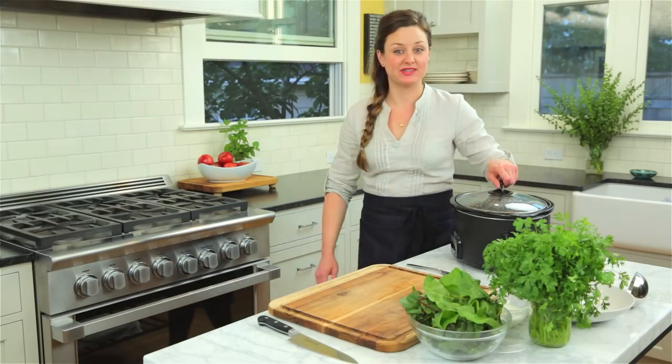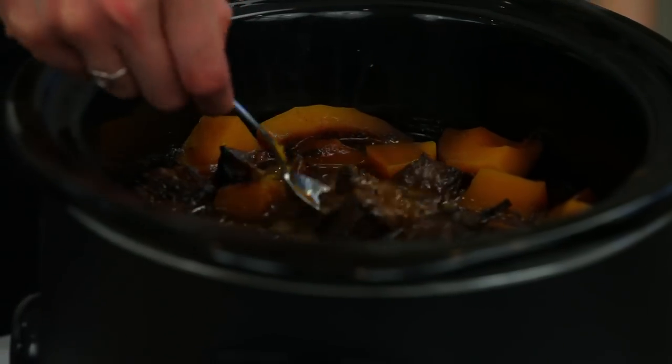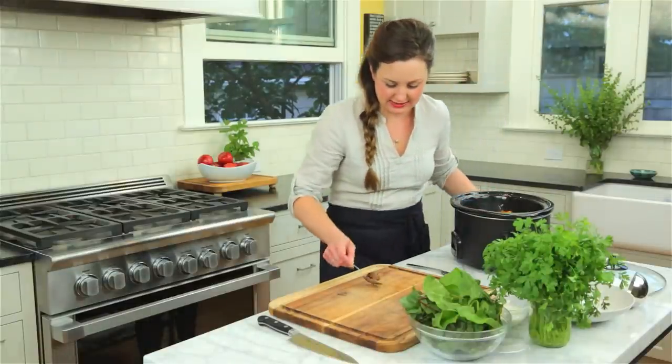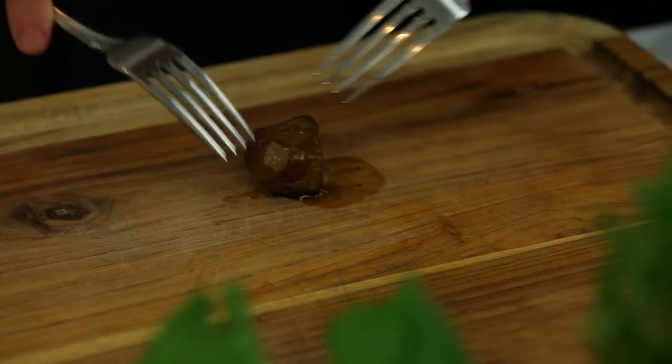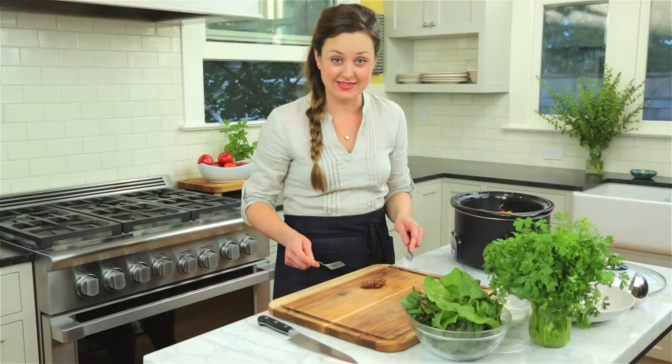The super cool thing about this recipe is that now you can just set it and forget it. It's been about six hours, so let's take a look at the stew. Oh my gosh, it smells amazing. I'm just going to take out one piece and set it on the cutting board — we should be able to easily shred it with two forks. Oh my gosh, look at that — amazing. I'd say that's done.